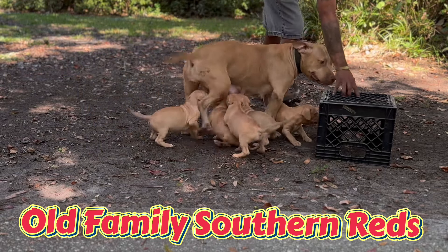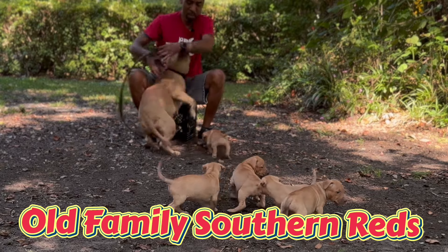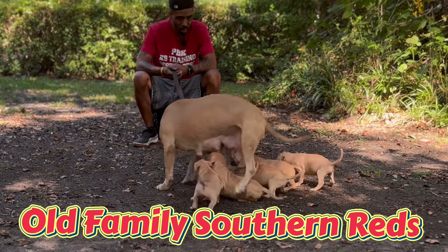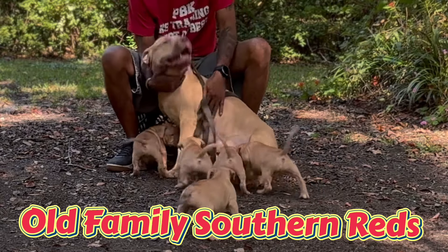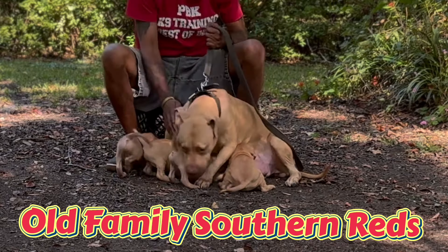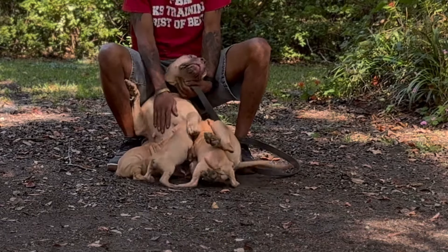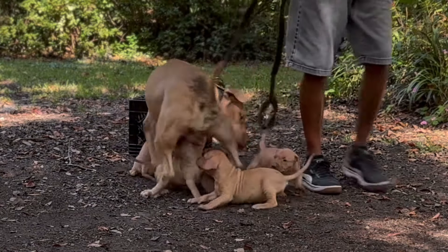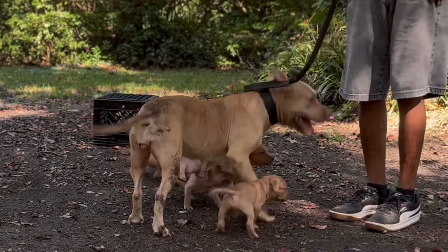I tell y'all brothers, the Old Family Southern Reds — these aren't Old Family Red Nose, it's a different strain, great strain of dogs. These are Old Family Southern Reds at its purest form. The only way you can make Old Family Southern Reds is by having this bitch, which is City Boy's Red Lady, and crossing her to a pure Walk-a-Red dog. Walk-a-Red. Walk-a-Red dog is one of four dogs off that Mellow Yellow, off that Saber 2000, Hacksaw breeding. It's got to be one of the dogs off the Saber 2000 and Hacksaw breeding bred back to this female, or any one of her direct inbred descendants. It's got to be straight her blood — it can't have nothing else in it.